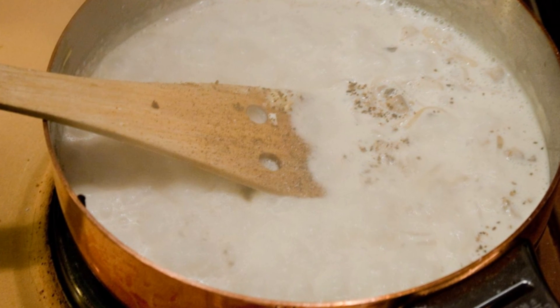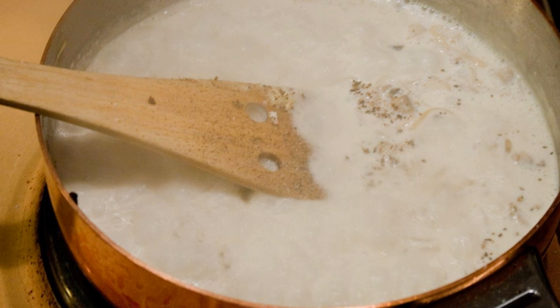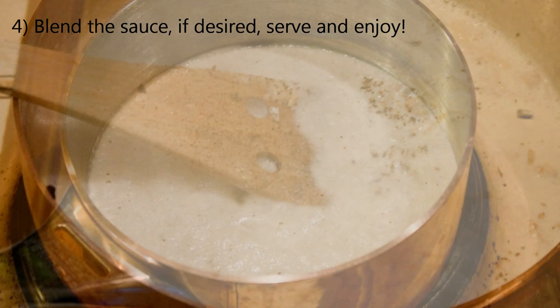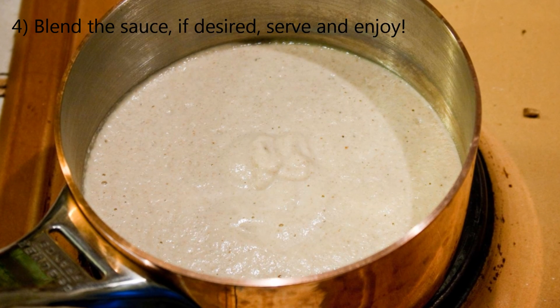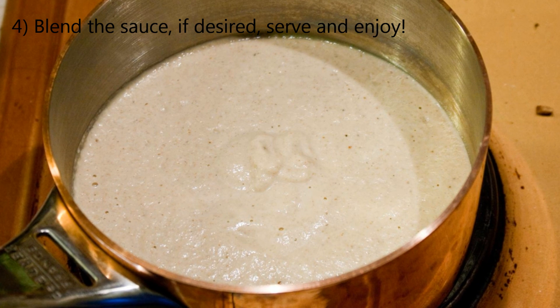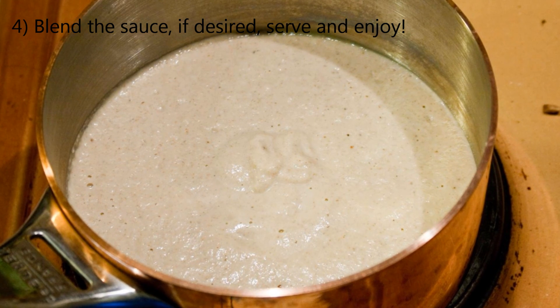At this point, you can decide whether or not you want to blend the sauce using your hand blender. Try it first, add some salt and pepper to taste, and then decide for yourself. If you want to blend it, make sure that you do blitz it through until it's quite smooth.